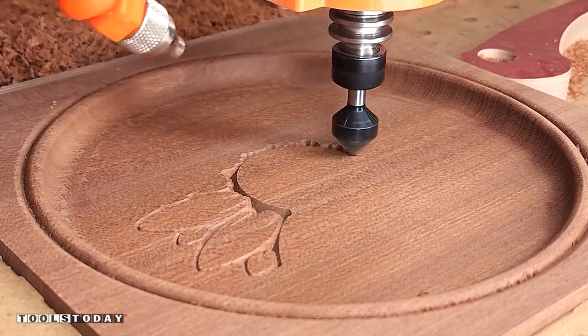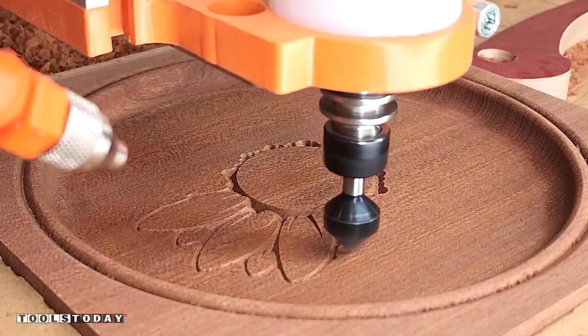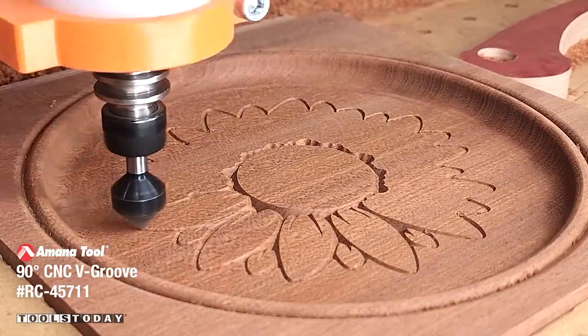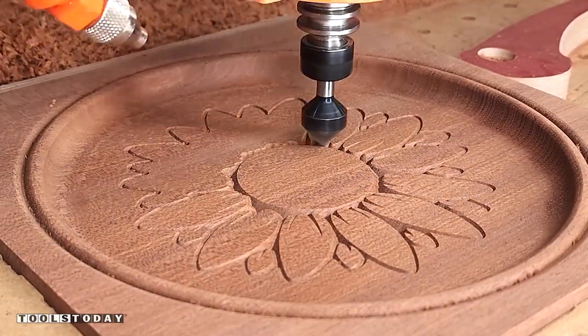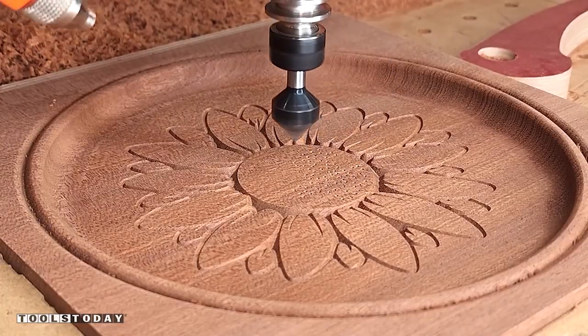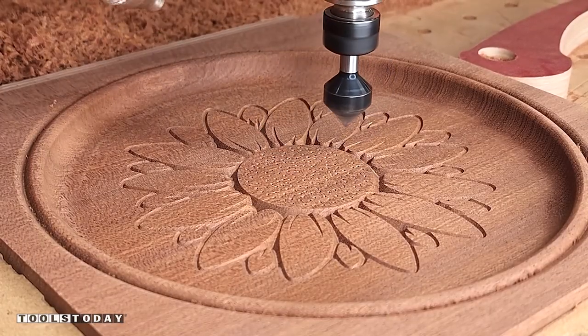We changed out to the RC-45711 90-degree V-insert bit to go through and carve the design on the bottom. I really like the way that this sunflower design looks, especially with the wood. I'm using some sapili here, and it looks really nice with all that carved design on there.